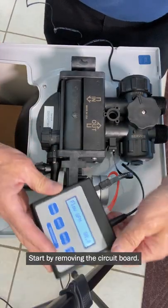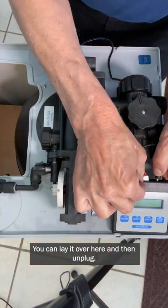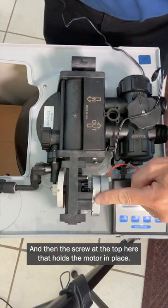Start by removing the circuit board — you can lay it over here — and then unplug, and then remove the screw at the top that holds the motor in place.